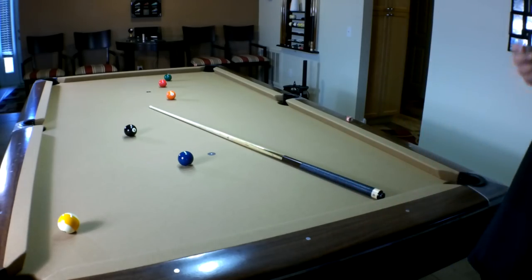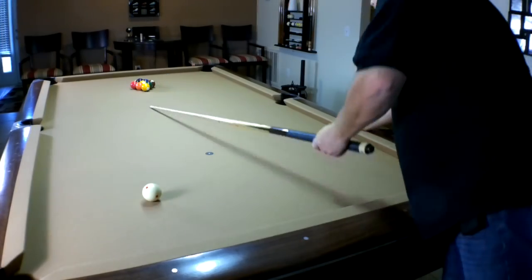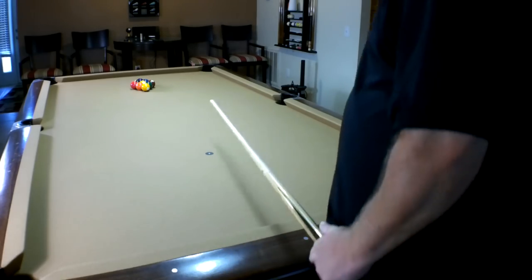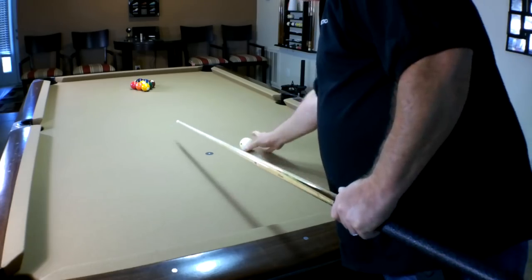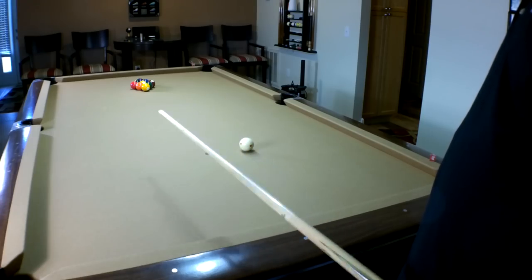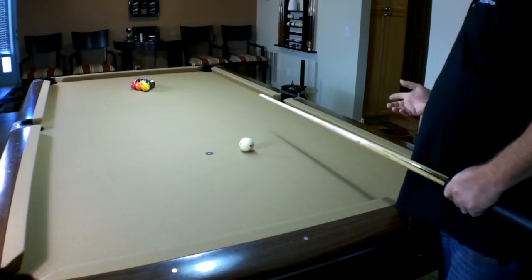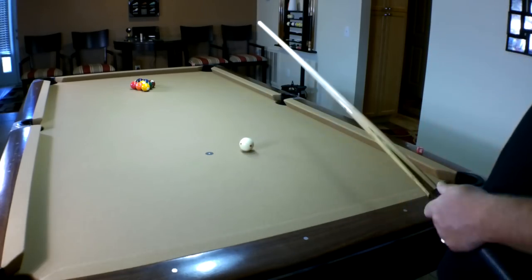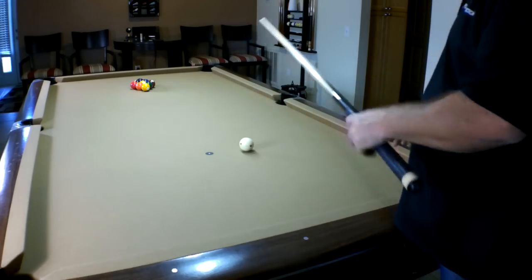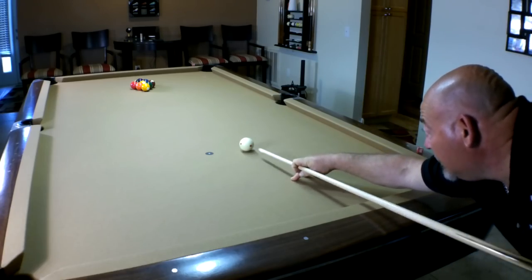It's a very specific shot to hit on a side rail break in order not to scratch. A side rail break is a very good break — you'll see a lot of pros use it, much more than a straight-on break. But you've got to learn to control the cue ball. If you bury the cue ball at one end of the table, the goal is to keep it towards the center after the break. Let's take a more traditional straight-on break.